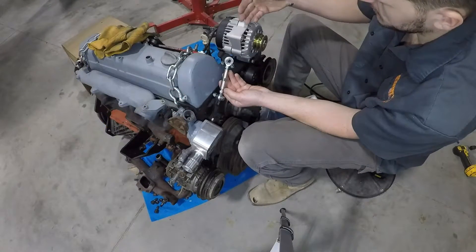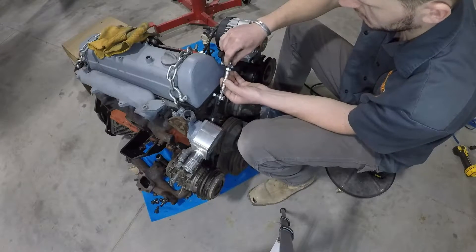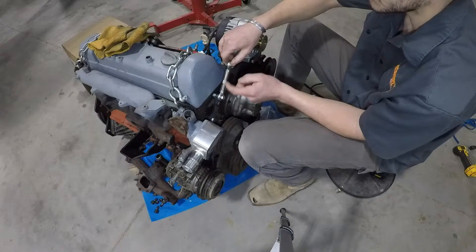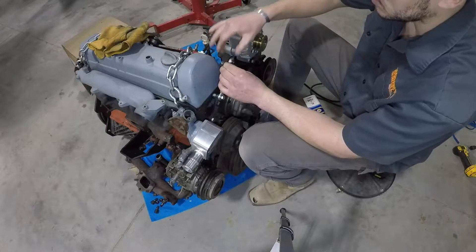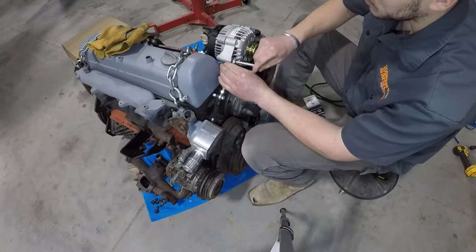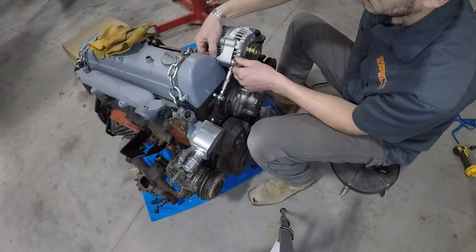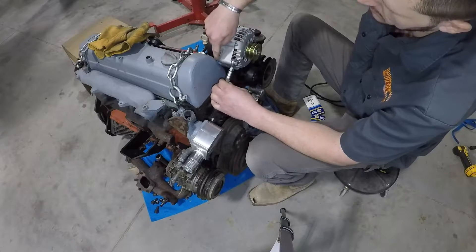The first step, if you're using the AD series alternator with the turnbuckle, is to tighten that turnbuckle all the way down and make sure each eyelet is threaded all the way in, so that once we start loosening it, it loosens evenly off both studs. Next, thread it out until we get enough slack to put our bolt through our alternator.